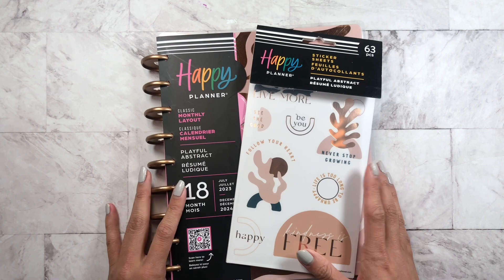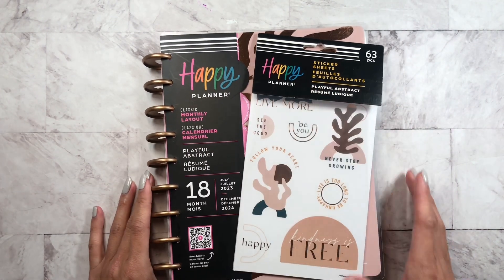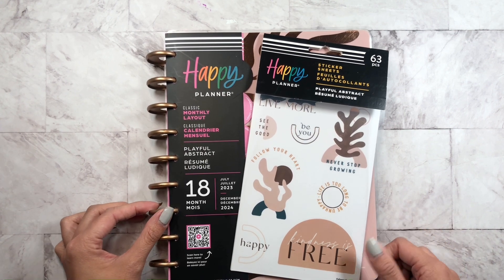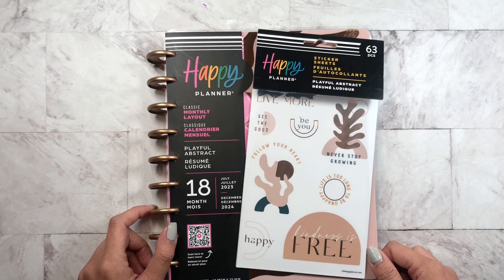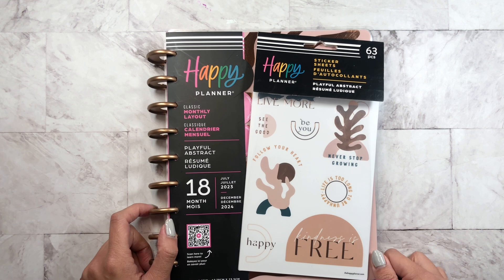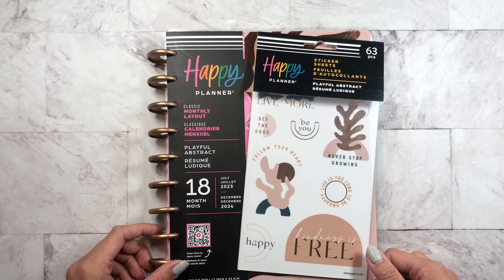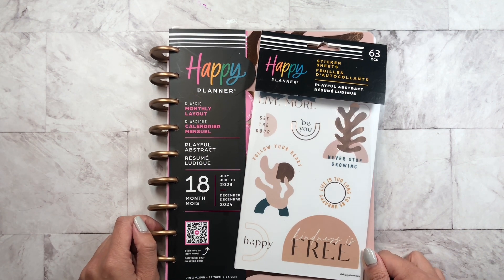I can link these down below. This is part of the Happy Planner's new spring release 2023. I'm so excited for everything and so excited to show you guys everything. This is not the only flip-through video I have, so check out my other videos. Thanks so much to the Happy Planner for sending this over, and I'll see you guys in the next one. Bye!